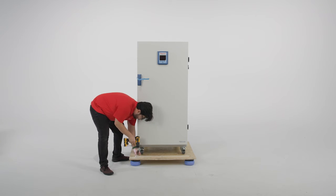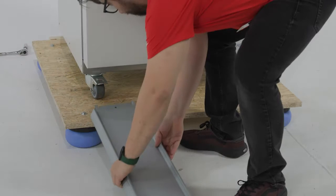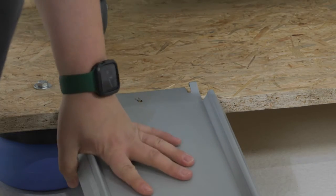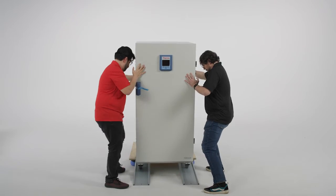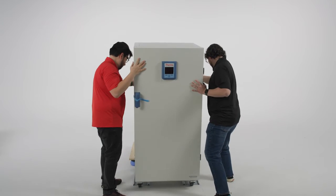Using the screwdriver, remove the wooden support frame from either the front or back of the unit. Line the rails with the casters and screw the rails to the pallet for safety. With two people, gently roll the unit forward down the rails until the unit reaches the floor.